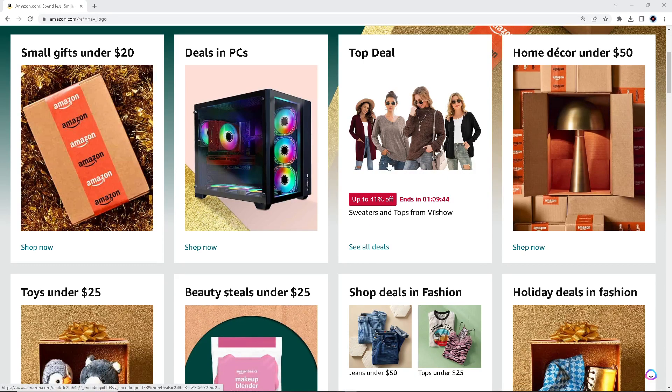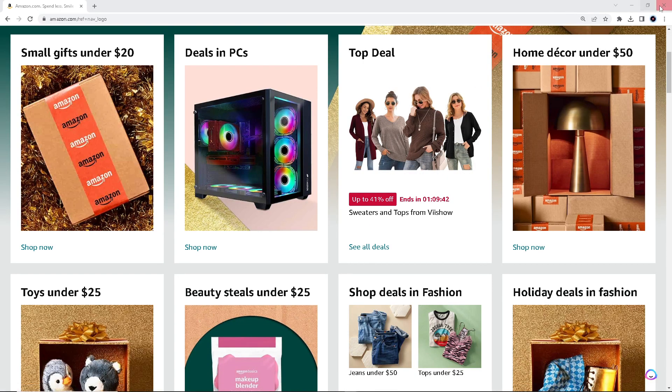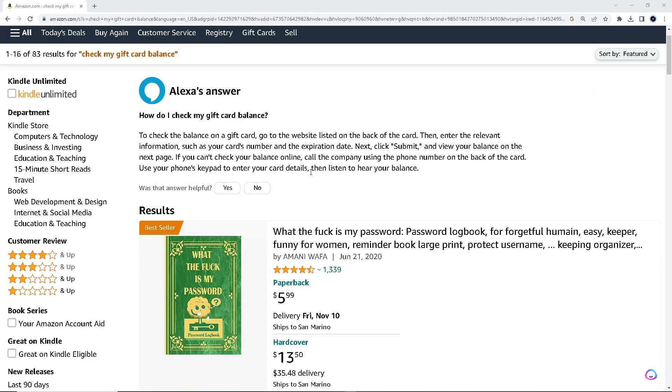To check the balance of a gift card, go to the website listed on the back of the card. Enter the information such as your gift card number and expiration date. Next, click submit and view your balance on the next page.